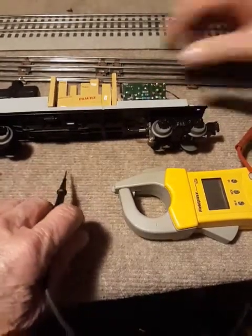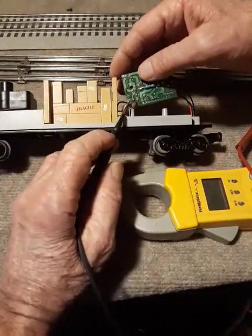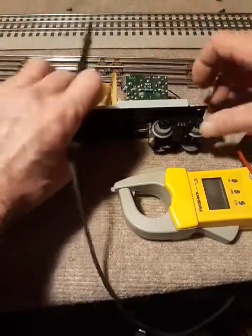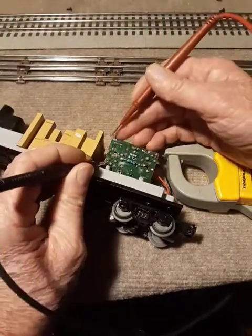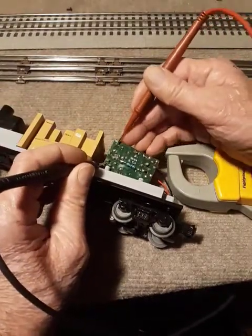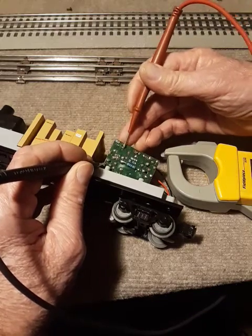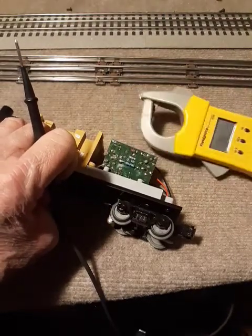There we go — negative and positive confirmed. Now how we know if it's negative or positive is we start testing. We start going around and there are numbers — I don't know if you can see that, but there you go, there are numbers in this.